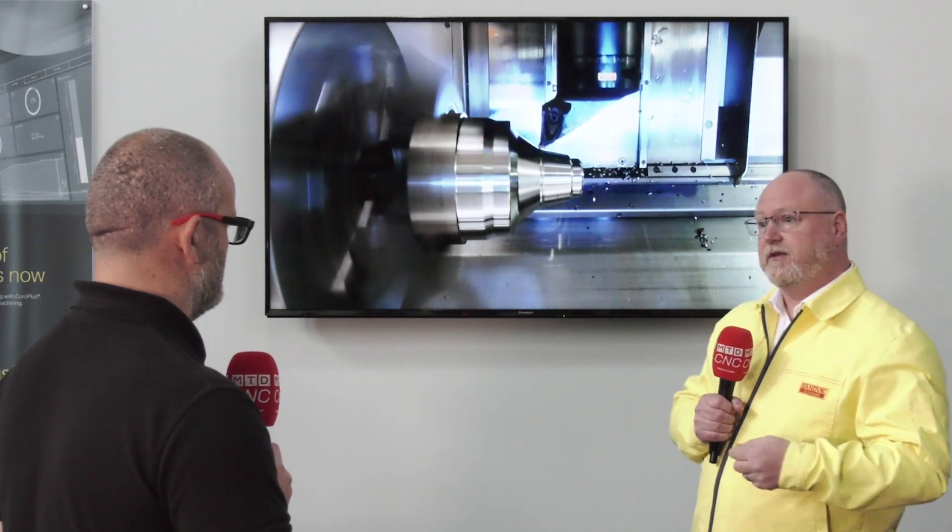At Sandvik Coromant, you're globally renowned for your boring and internal machining. Can you use Prime Turning here? Absolutely. We have a full range of inserts and tools that you can use for internal machining, especially when you start combining it with the damp tools, the Silent Tools that we're so well known for. This works really well on the long boring bar applications, and that advantage of pulling the tool backwards means you've got that chamber for the chips to go into, which means you don't get chip jamming when you get to the bottom of the bore — really good in your HRSA materials, titaniums, Inconels, that sort of thing.